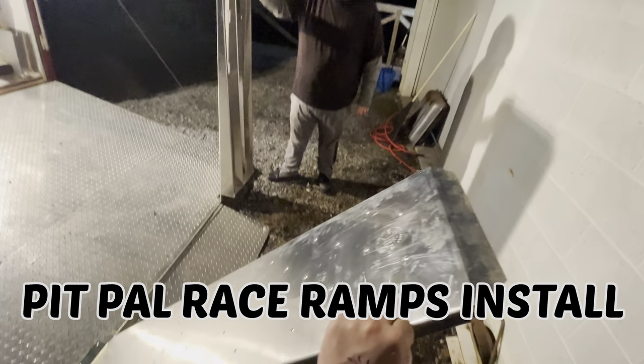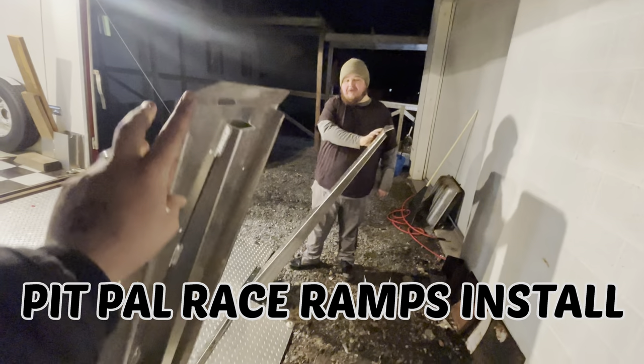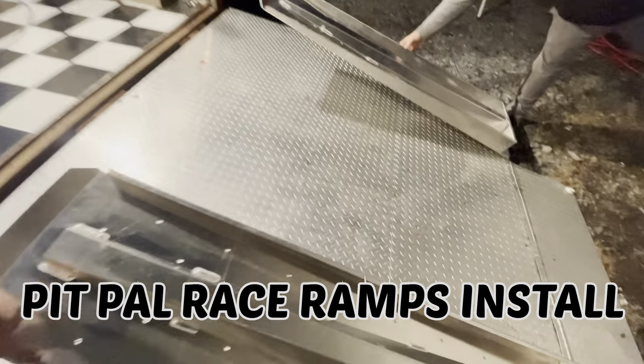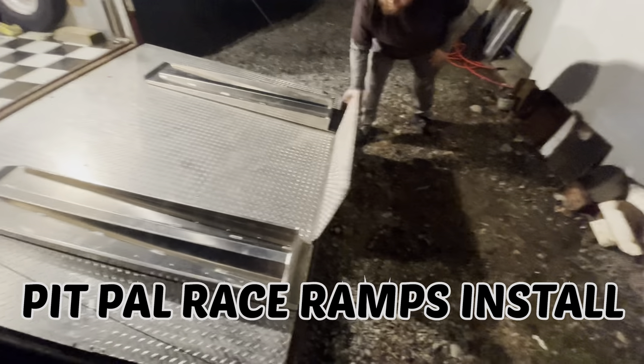This right here is a cool moment. Light as a feather too, man. Check that out right there. Boom, all right, let's get that center section.